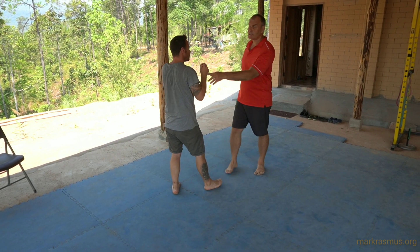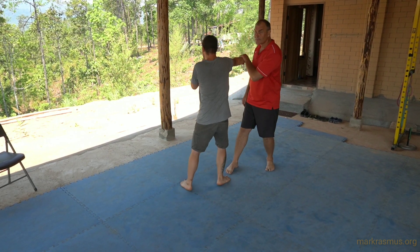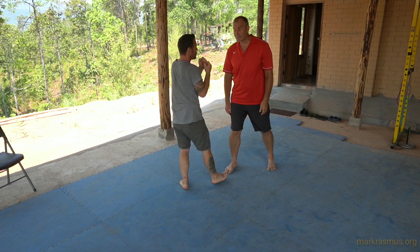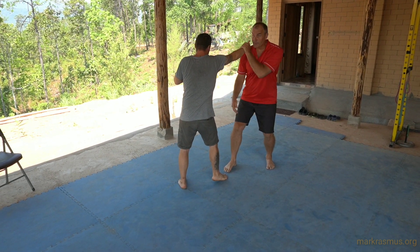Now I want to put that into a punch. He punches, and I want to bring his hand up and catch. This intercepting is our first step — my hip is the first thing to move. I intercept and just slip my chin off to the side. From here, I've got all these opportunities for strikes.